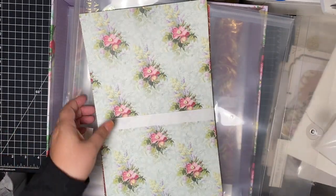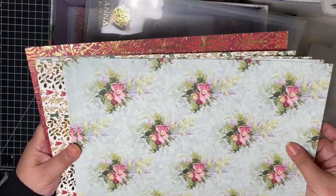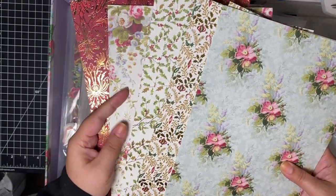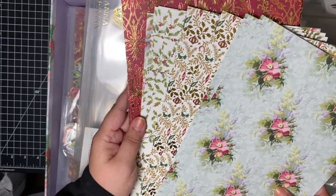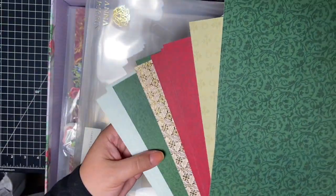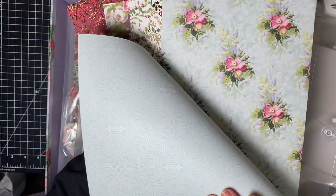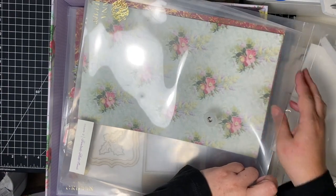And then the papers — these are all cardstock papers, by the way, not layering paper. Let me fan these out. So these are the patterns on this side, and these are the patterns on the other side. Very nice. So that is class number two, Festive Photo Cards. So far, honestly — A plus. Very good.